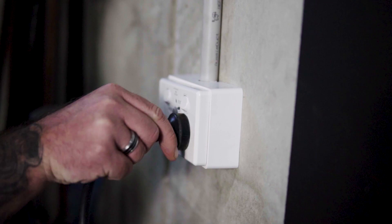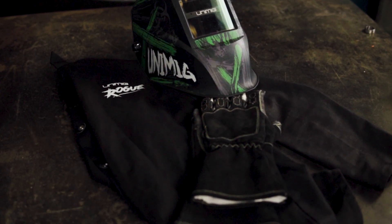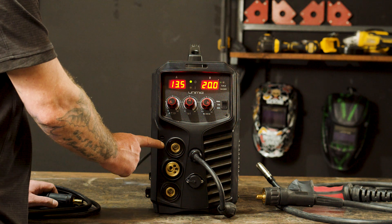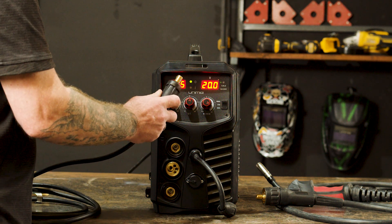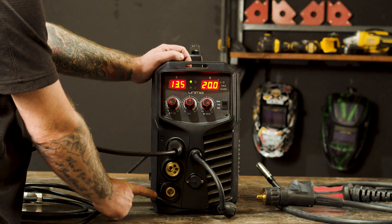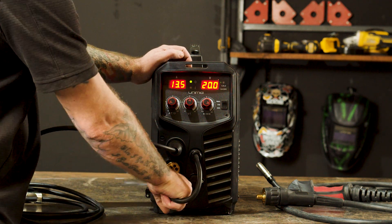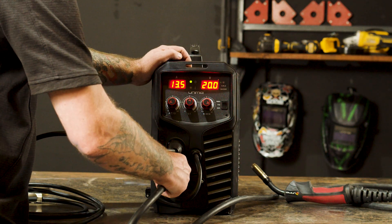First of all, let's plug our machine into our 10 amp power point and organize our suitable PPE. Step one: polarity. We are going to start off with gas shielded MIG welding, so our earth lead goes into the negative panel mount socket, while the polarity cable goes into the positive panel mount socket, and our torch into the Euro connection, which makes our setup DC electrode positive.